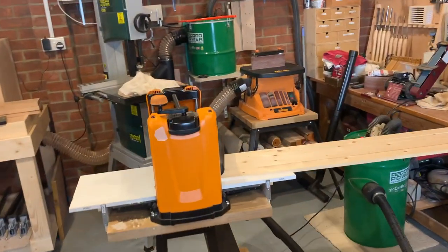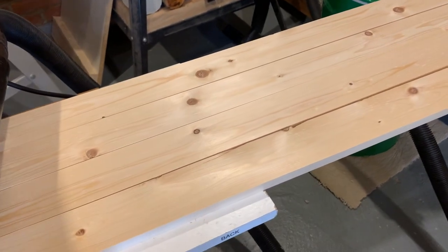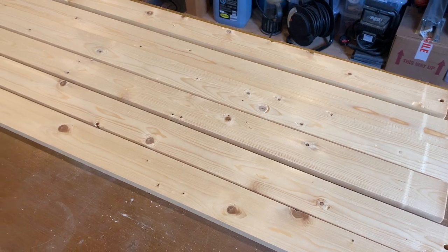The machine that I'm using right now is a Fixer, and what this will do is it will make all the pieces of wood exactly the same width and will make the surfaces nice and clean for gluing up, which you'll see I'm going to do in a second.